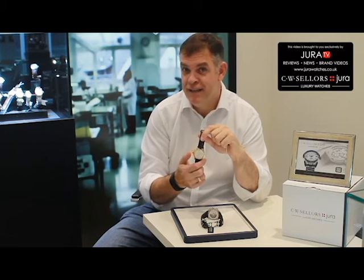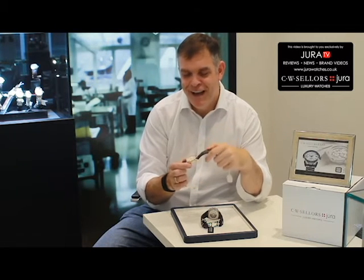1695 is an important date in George Graham's life — it's when he was born. If you look at the piece, you'll see that it has this trigger device on the left-hand side of the case.